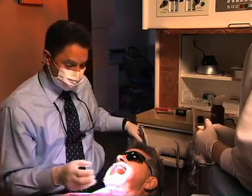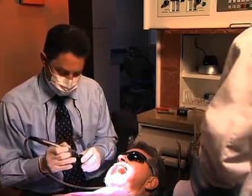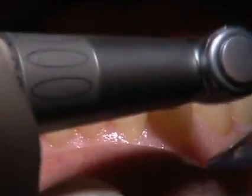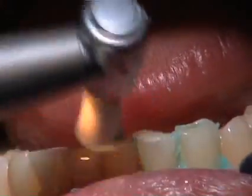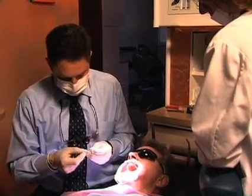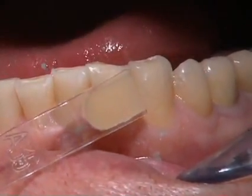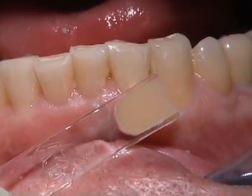Our first step is to go through and clean off the teeth — you can see there's a little bit of plaque on those teeth. We're going to take a little bit of Concepsis scrub from Ultradent, clean off the teeth and the plaque. Then for shade selection, we're going to match what we've determined to be an A3.5 using the Venus two-layer shaded guide template.